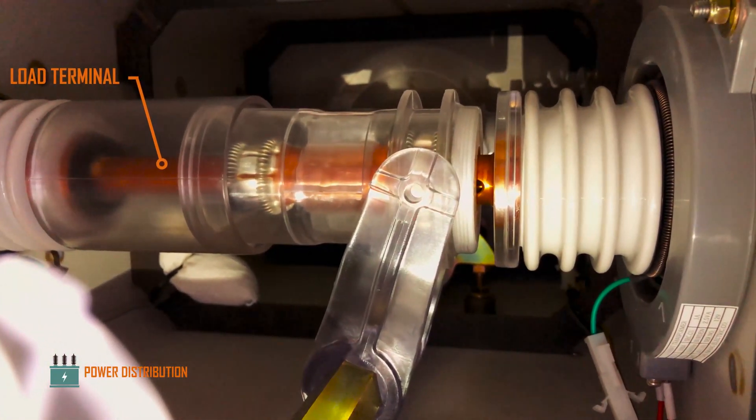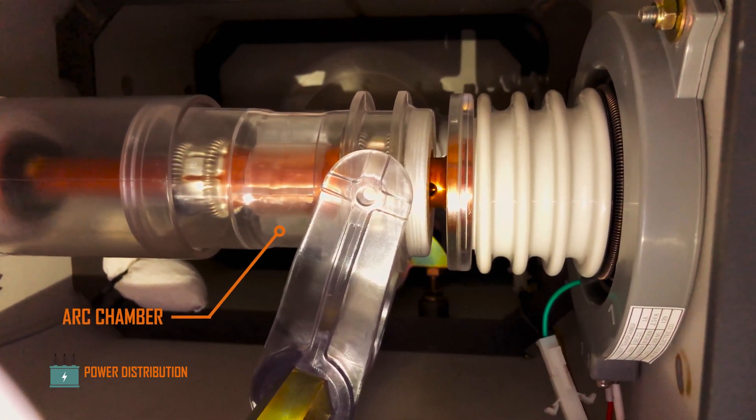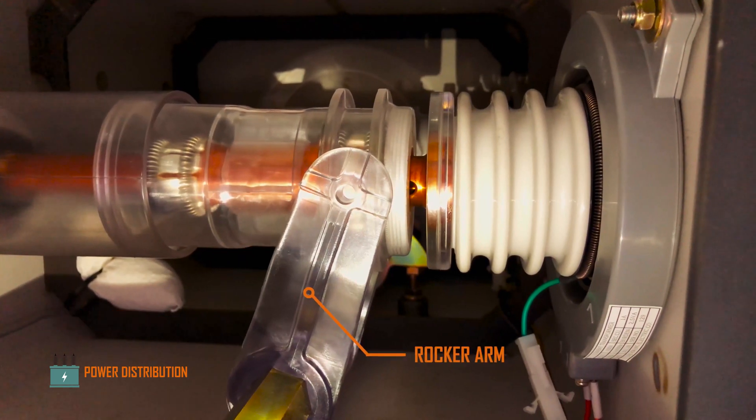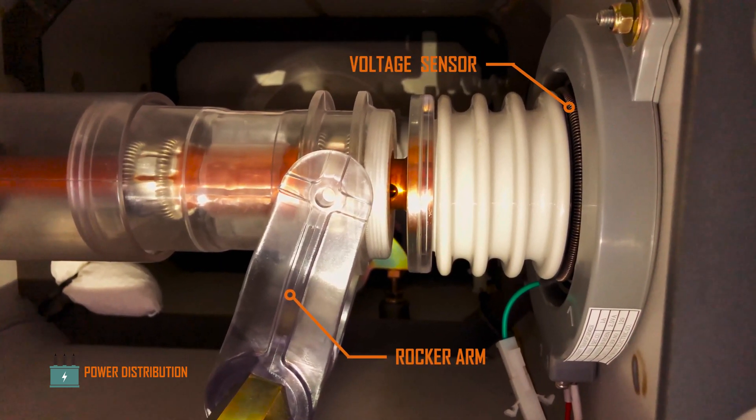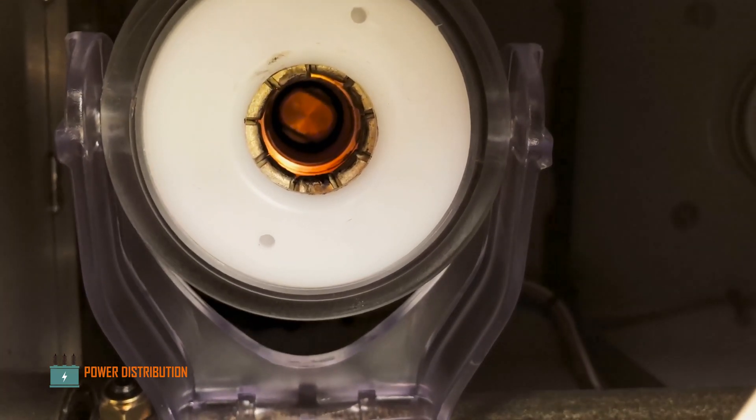This is how it looks when the switch is in the closed position. And this is the switch in action.